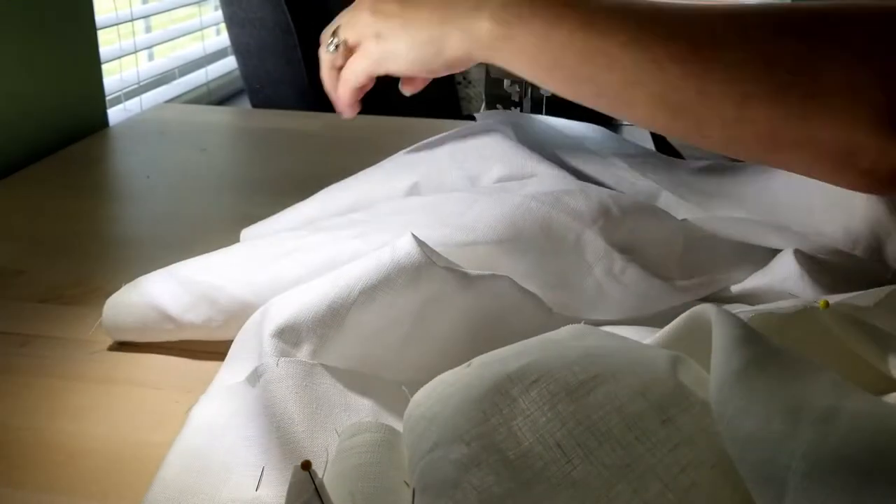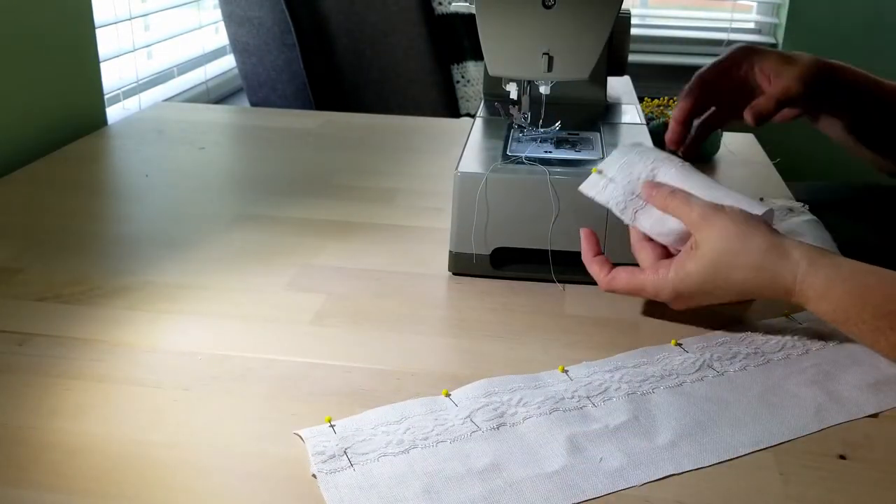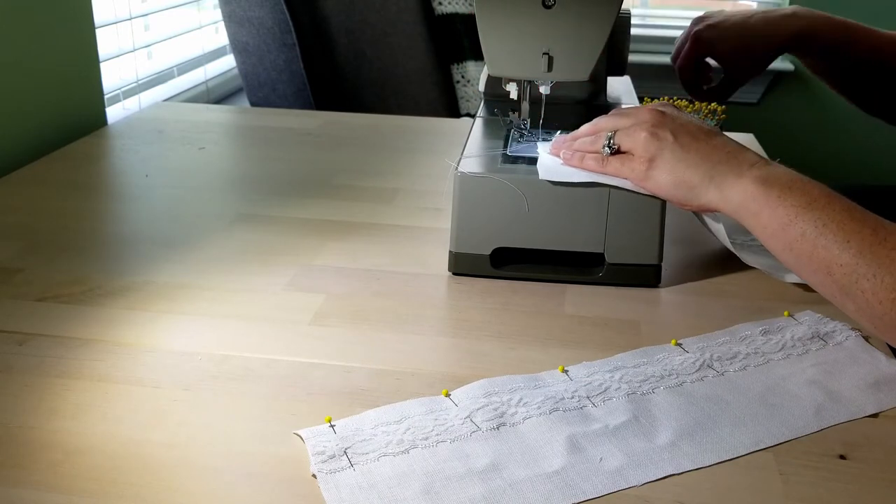Theoretically I would have loved to have done the whole thing by hand, but I just didn't have time with five children and a husband.